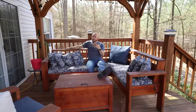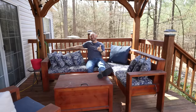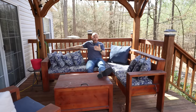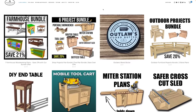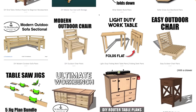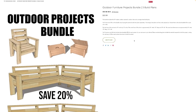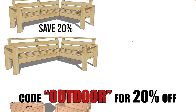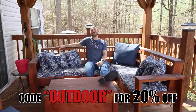Outdoor woodworking projects are probably my most favorite projects of all time for two reasons: they were the best-selling woodworking projects for our business, and you get to spend time with family outside enjoying the great outdoors without a lot of distractions. If you go to 731woodworks.com/store, check out our outdoor projects as well as many other woodworking plans. Use the code OUTDOOR for 20% off any project. Get out there, make some sawdust, and sit outside and enjoy it.